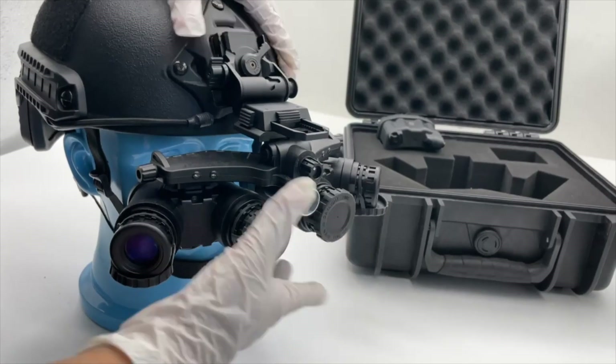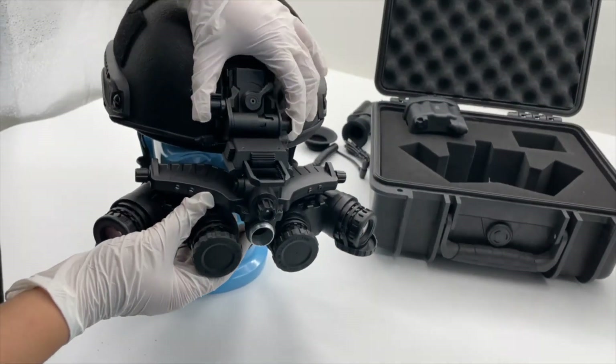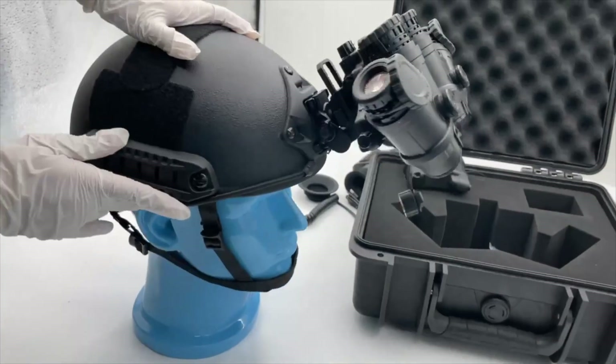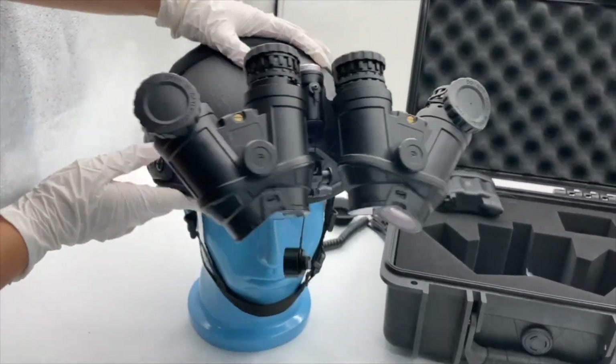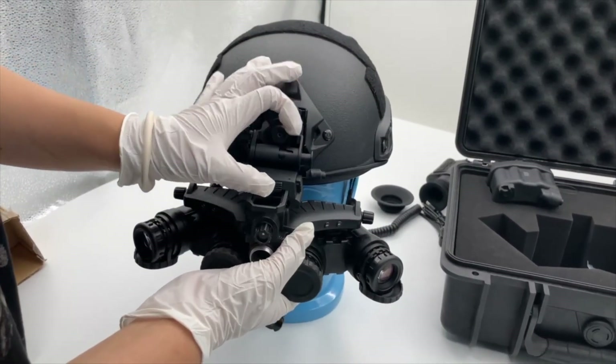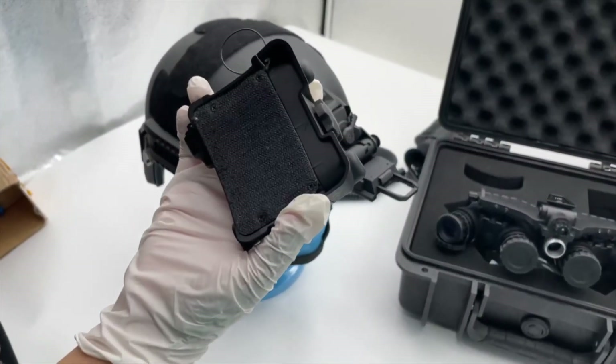If you don't want to see through it, no problem — just press it like that to flip it up. And push here to remove it — very easy. This one is the backup battery box.